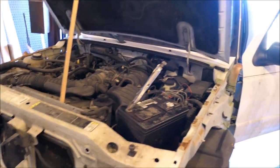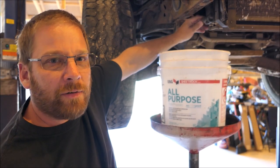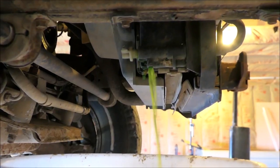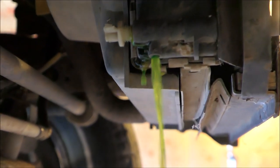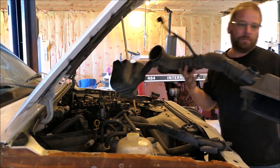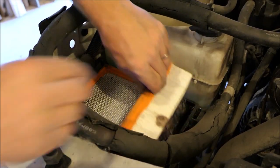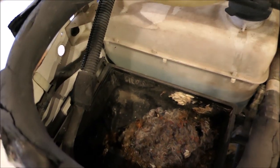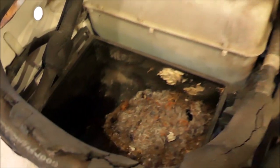Good to know where we stand - this thing fired right up and sounds good. Got to take the radiator and condenser out to give me a little room up there. That's some nice clean looking antifreeze. Something has made a home out of my air filter box - some nasty little critter.